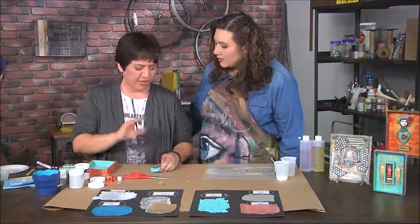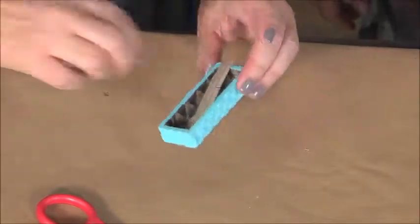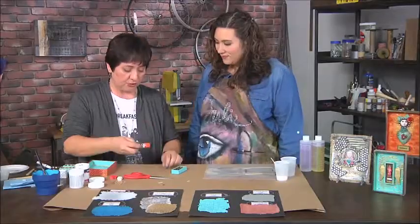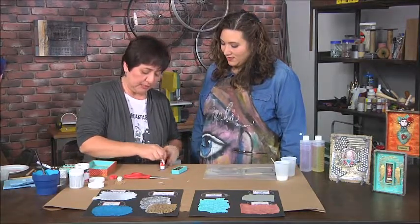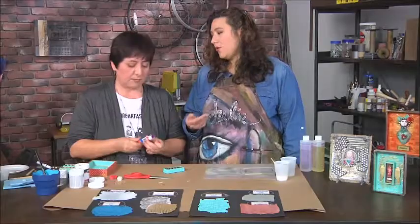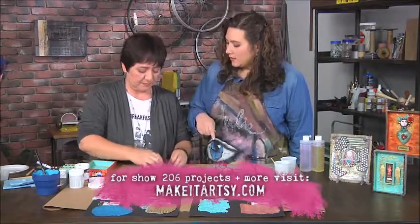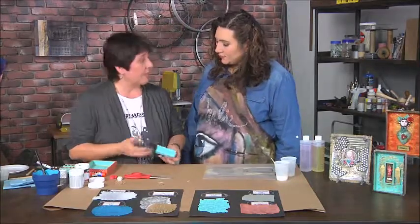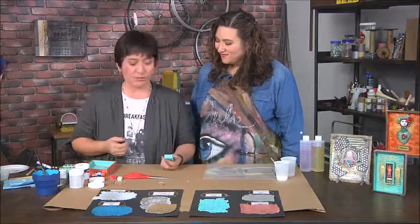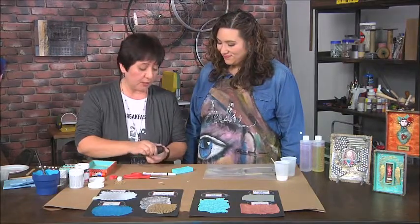I'm not worried about getting paint on the inside because I'm going to cover it with paper. This one is already dry — I already added some cardstock to the inside, and I have one last strip to put on. I'll take a glue stick and apply it on the inside. I use a glue stick because it's faster and less messy than a wet adhesive, though everybody has their own preference.